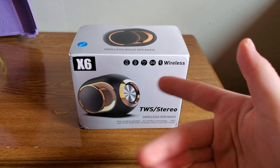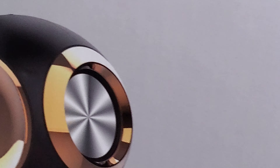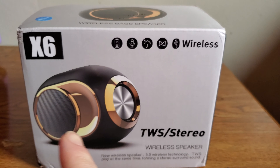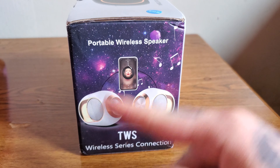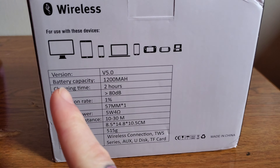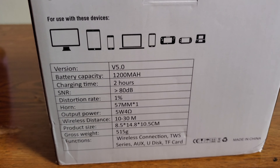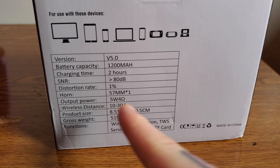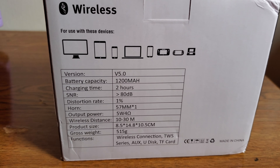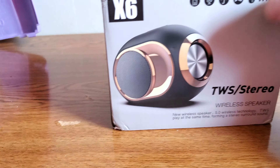What's up YouTube, this is your boy Kingford Daniel aka Big D, back with another unboxing video. I have a Bluetooth wireless speaker. As you can see it has 1200 milliamp, 2 hours, 80 dB, 57 millimeter, 5 watt, 4 ohm, 10 to 30 meter wireless distance. Product size — it's pretty small, I thought it was gonna be medium-sized but it's pretty small.